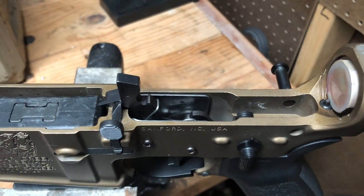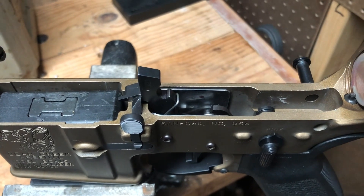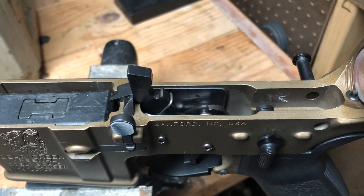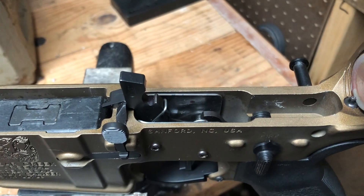This might be a trigger that Bear Creek has put their name on, because I don't see CMC anywhere on it. It is exactly the same as a CMC trigger, but maybe they don't make them to the same specs if this is something that comes from Bear Creek.